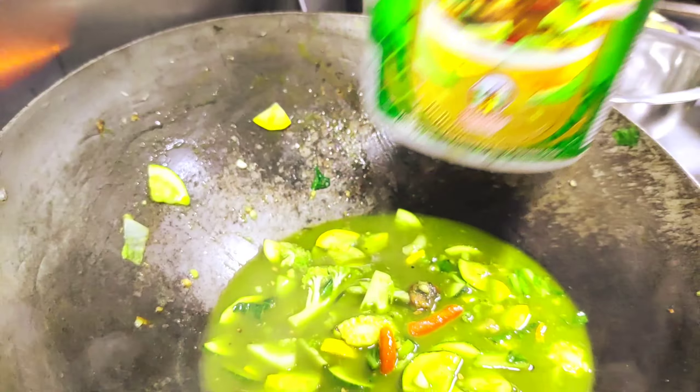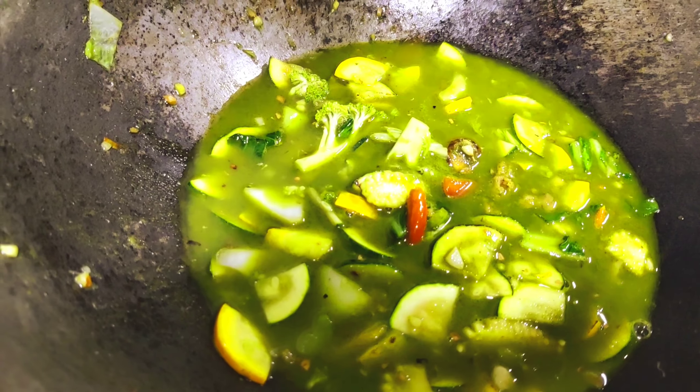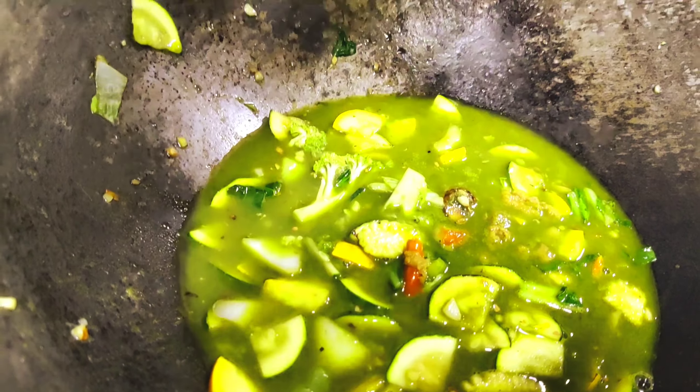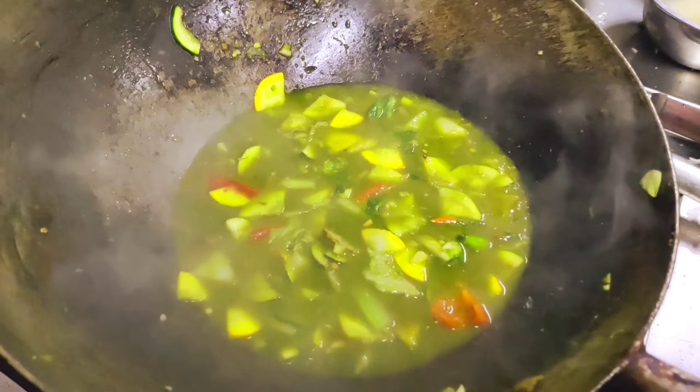Now we cut the broccoli. This is our celery, which we call celery. And how do we identify the celery? This is our celery.